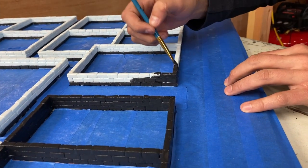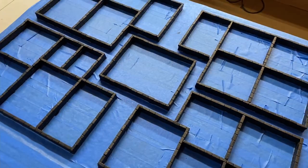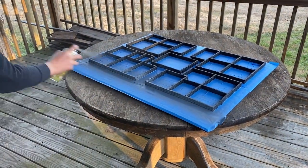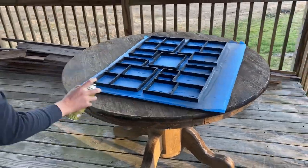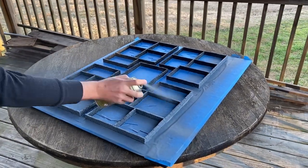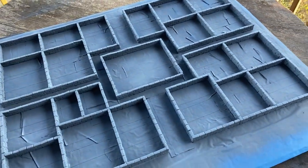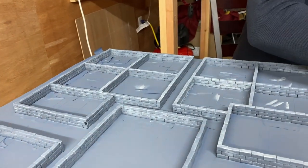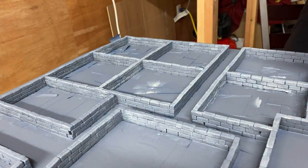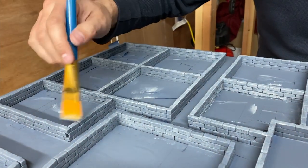Masking it off was totally worth it. With all the walls Mod Podged, it was ready to go outside for painting. We used the Uniform Gray Paint and Primer from Army Painter as our base color for the walls, and I think it was a great choice — the classic dungeon gray works really well for the HeroQuest board, and this particular gray had a little bit of blue in it that also works really well for this paint scheme. The next step was to dry brush a lighter gray onto all of the bricks, which brought out some of the texture and kept the walls from being just a solid gray. It was really nice to be able to do this without having to worry about messing up the floor.